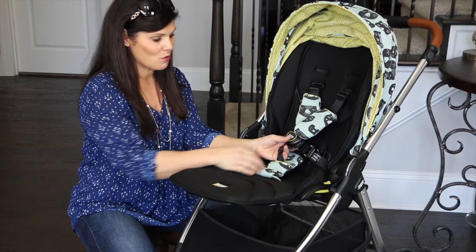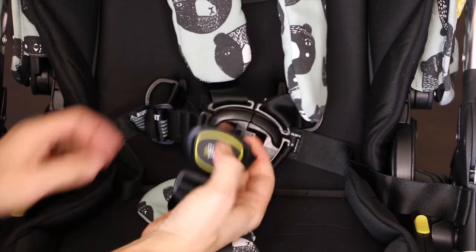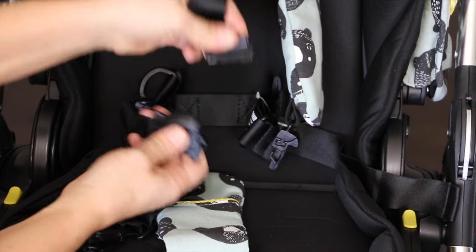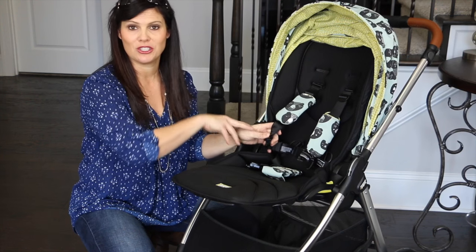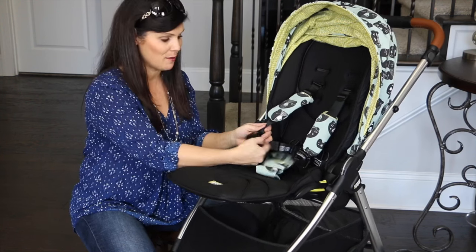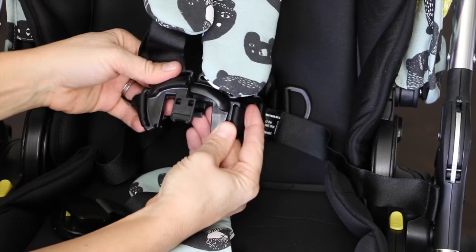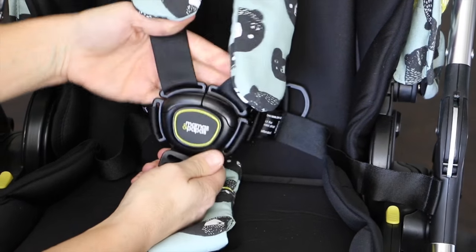Now the buckle — it's a one push button, you just push that and it's going to pop right open. It's a breakaway buckle as well, so you could separate it if you want, but I love the fact that those pieces don't all just fall apart every time I open the buckle. It is a puzzle piece buckle though, so you're going to have to put the two pieces together before snapping it.